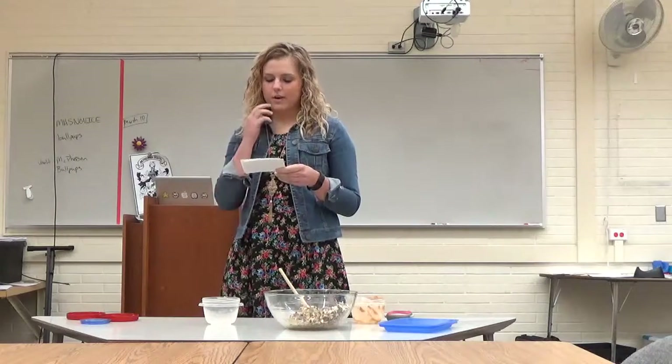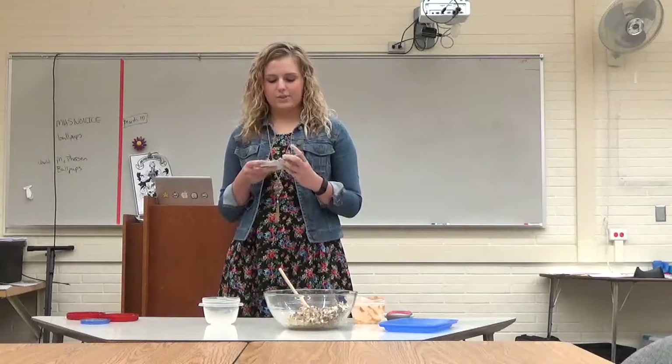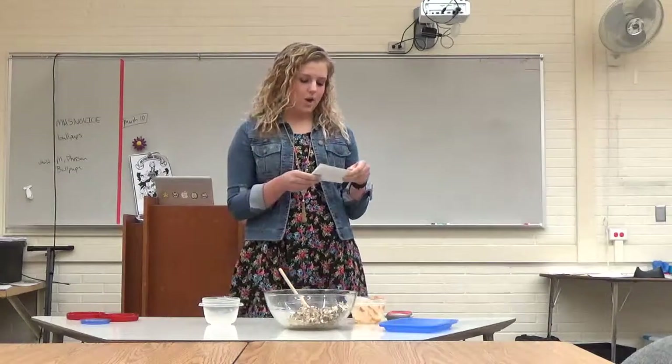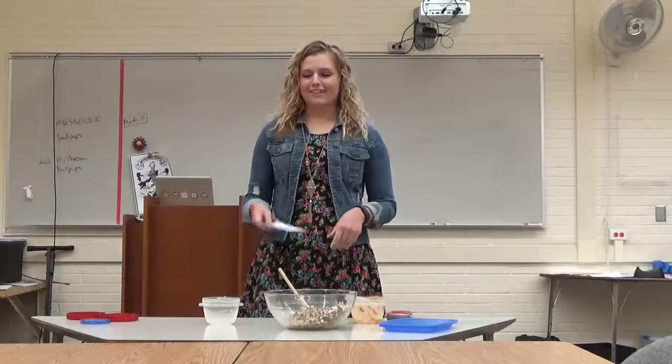Not to mention, these are way cheaper than what you could buy in the cafeteria. Now that I've told you the importance of protein balls, the ingredients you need, and the utensils you need, I hope you take a recipe like this to college so you can make a tasty, healthy snack. Thank you.